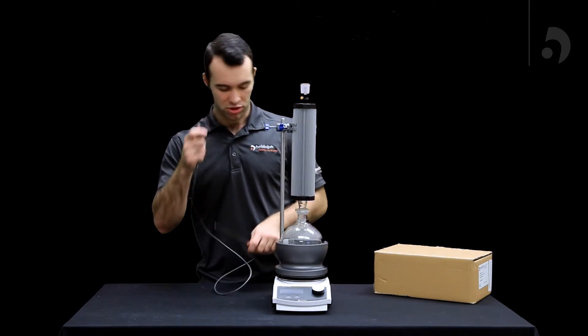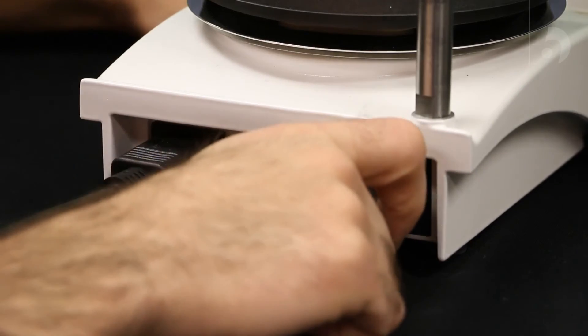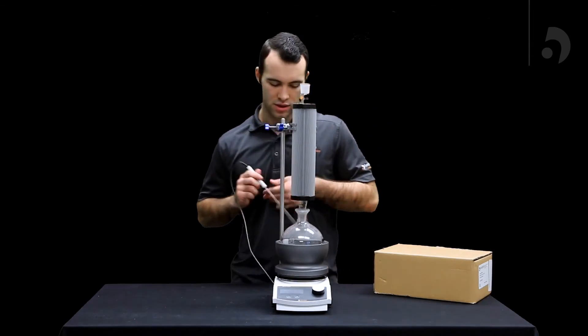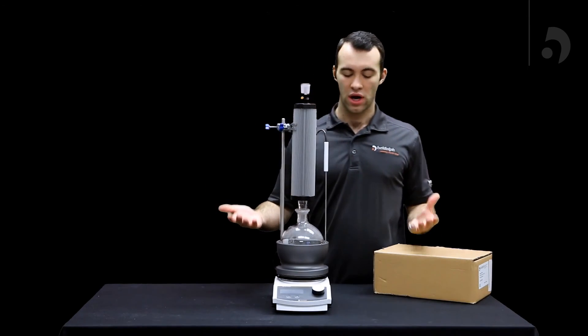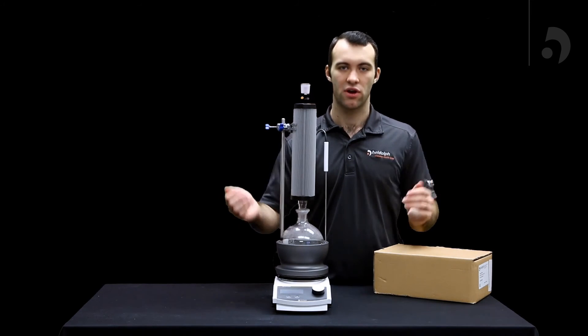Then all you have left to do is plug in your PT-1000 to the back, screw it on, and insert it into your heat-on block. That was your HiConnect assembly. Thank you very much.